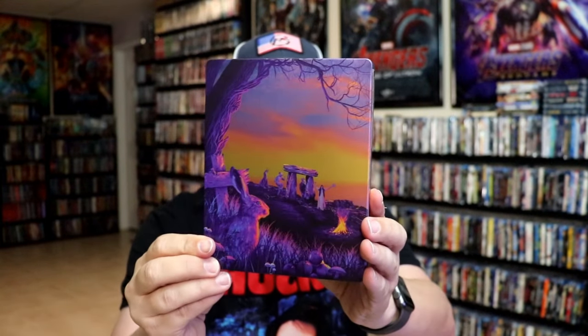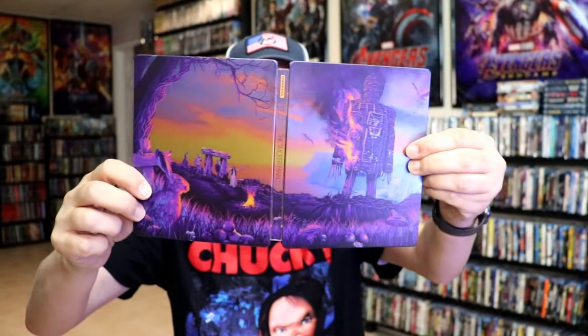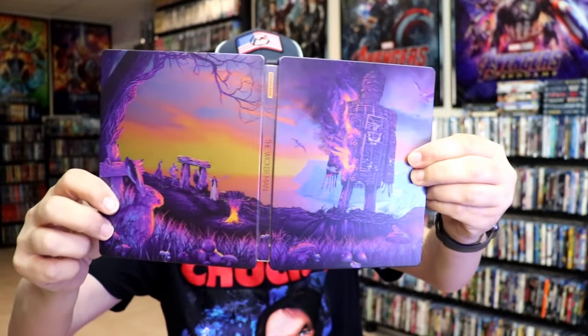Here's the back. We open it up. We have our front and back together — great continuation. Really beautiful looking image there.